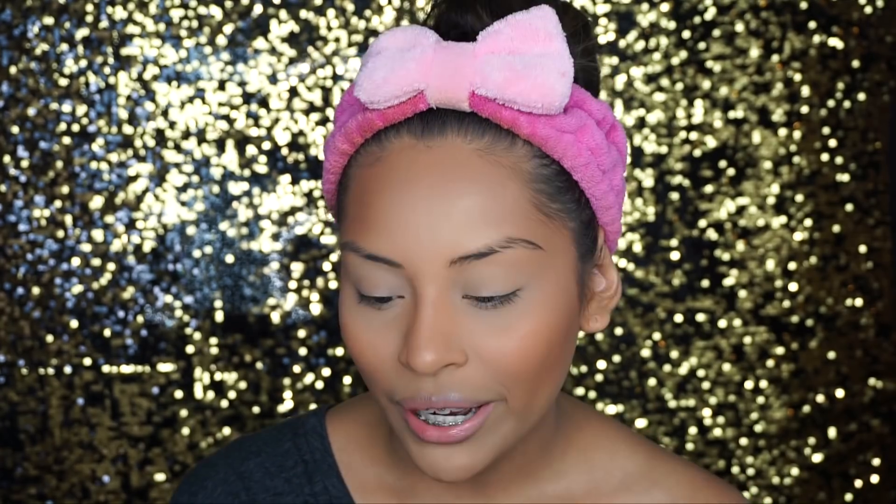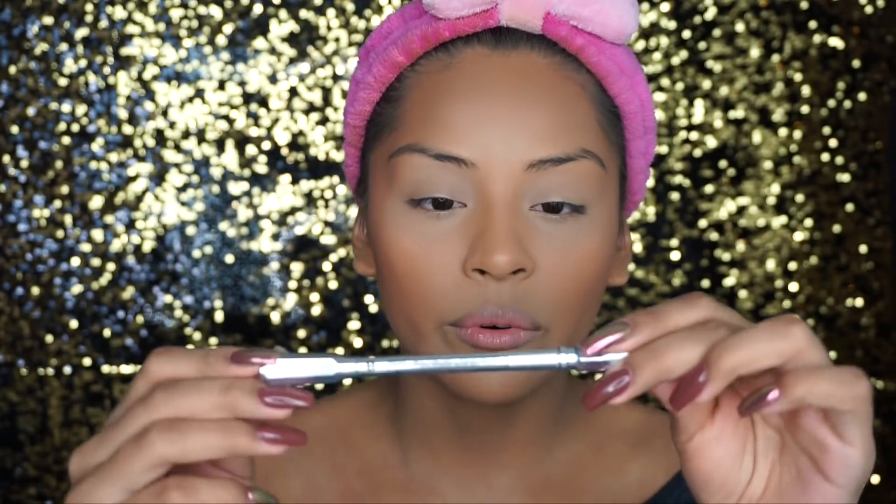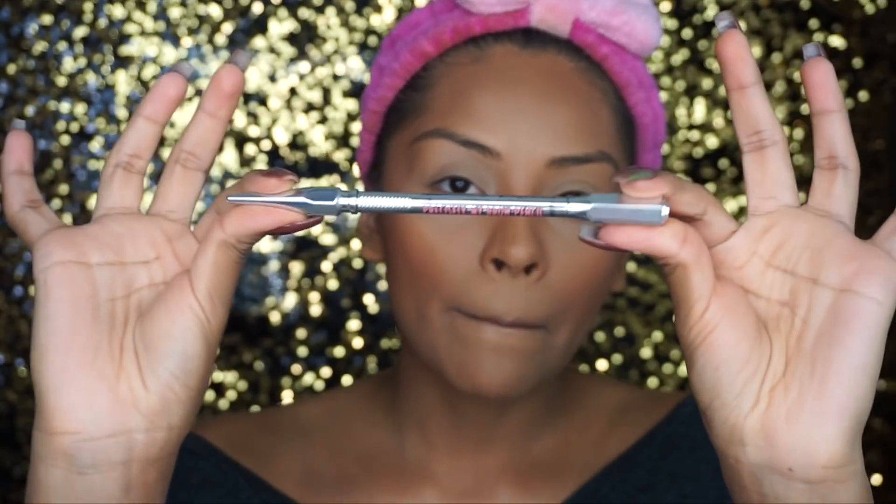If you guys look at my old brow routine you'll see the big enormous difference. For today I am going to be doing my updated brow routine. I really recommend a brow pencil — it doesn't matter if it's Anastasia Beverly Hills or the Maybelline one — but I really love this Benefit Precisely My Brow pencil. I'm in shade three. I was number four but I changed to three because my brows were looking a little bit harsh.